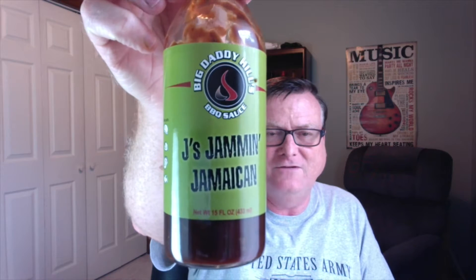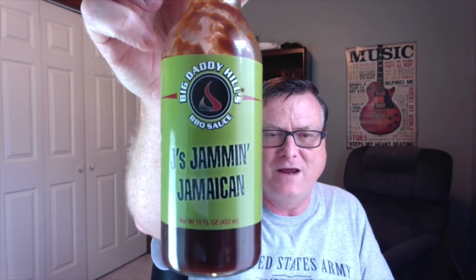Hey guys, how's it going? It's Bill Moore. Today I have a barbecue sauce to review for you guys — something a little bit different, and I'm telling you this is a good one. This is Big Daddy Hills barbecue sauce and the flavor I'm going to be doing today is Jay's Jammin' Jamaican.